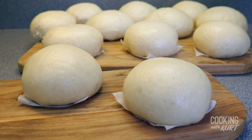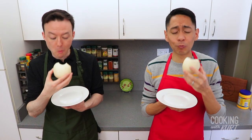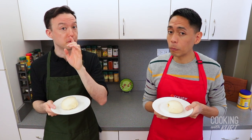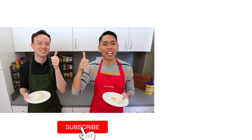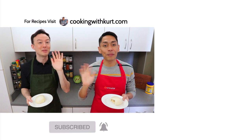And there it is — Siopao Bola Bola: steamed buns with ground pork filling, salted duck egg, and Chinese sausage. So good! I love this version because of all the veggies, and the salted duck egg and Chinese sausage give it more filling. Thank you so much for watching. Please let us know in the comments if you're planning to make this Siopao Bola Bola. Send us pictures on Facebook, Instagram, and TikTok — links below. If you like this video, give us a thumbs up and subscribe to Cooking with Kurt. Click the bell to get notified when we post new videos, and check out cookingwithkurt.com for written recipes. Maraming Salamat! Bye.